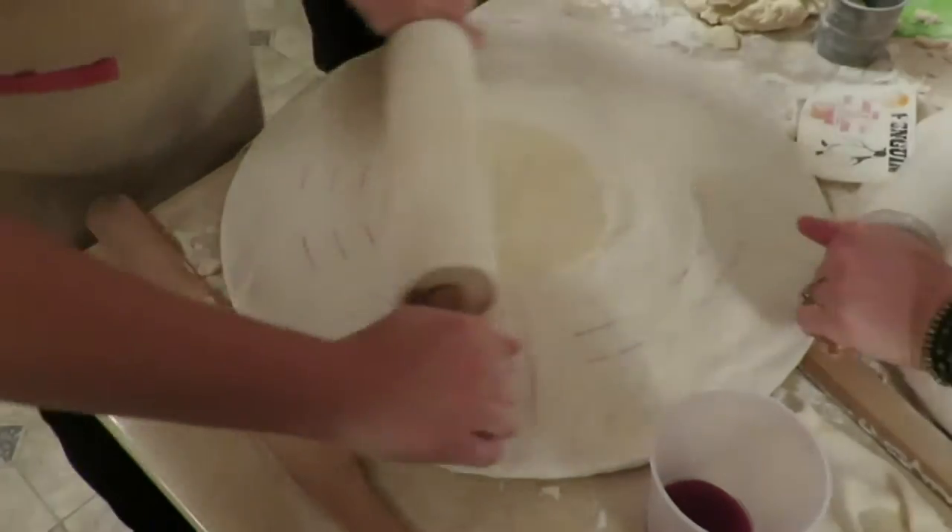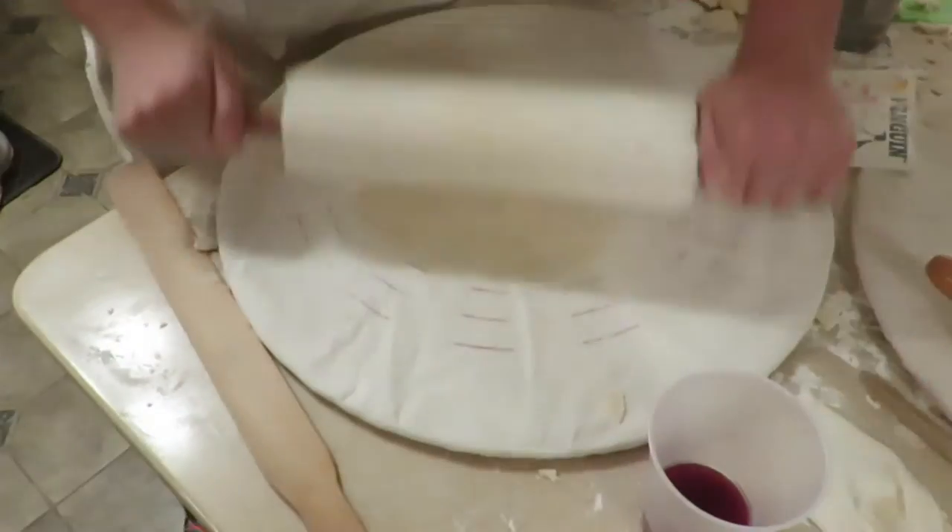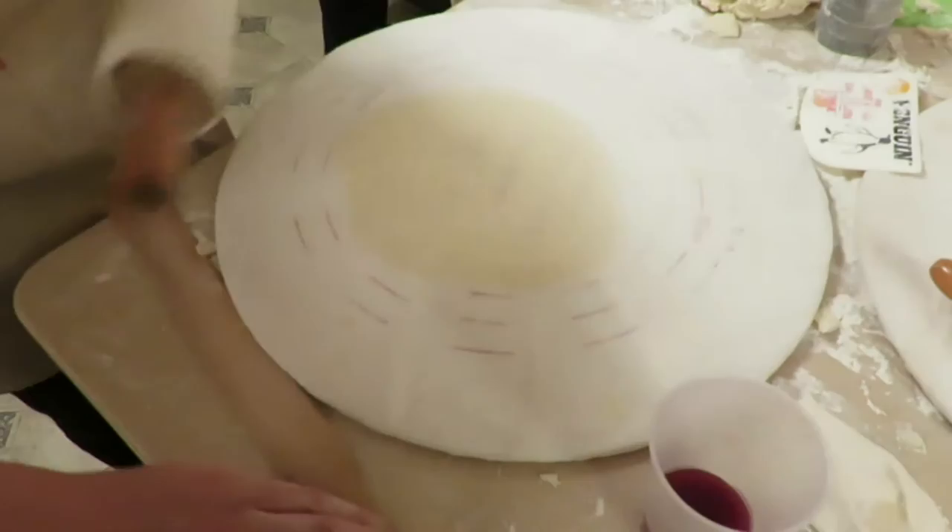Her goal: to be able to read the writing on the board through the Lefsa. Thinner, thinner — and finally, the desired state is achieved.